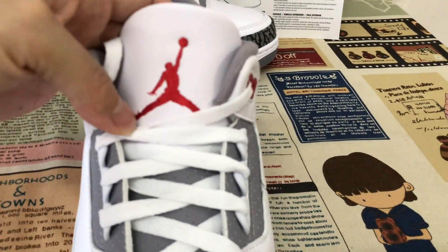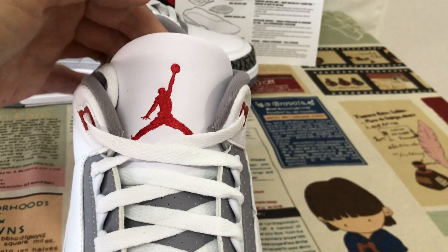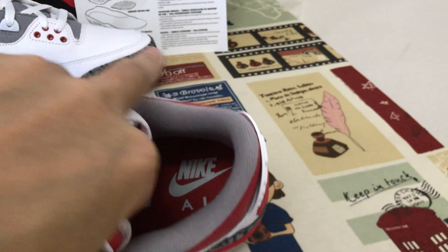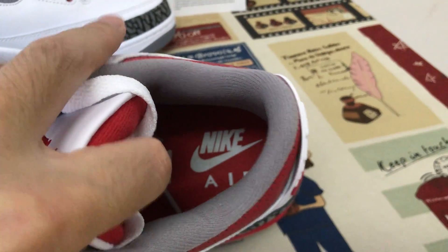The tongue features a red Jumpman logo. The tongue lining is gray color lining, and the inner sole is red with a white logo.